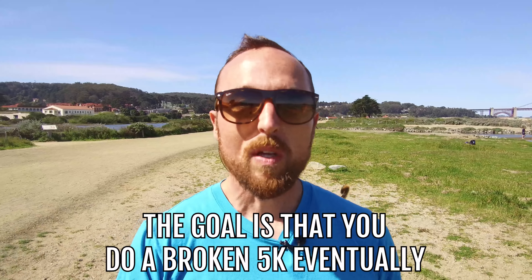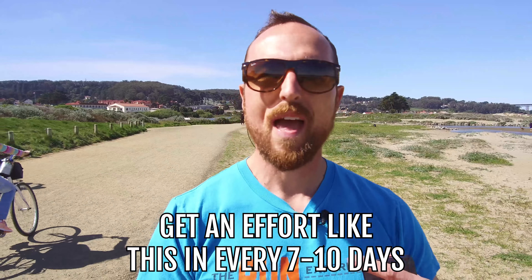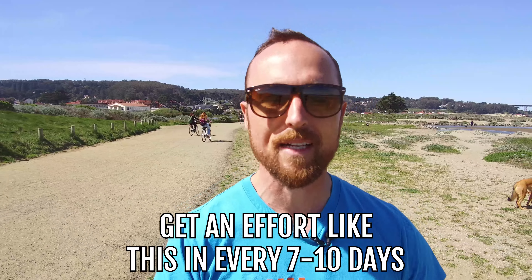That first five-minute effort is going to be controlled — almost like the first third of the race where you're pushing but holding back a little. By the second and third interval, you're just working a lot harder to maintain that effort. My goal is that you do a broken 5K eventually. For an 18-minute runner, build up to three by six minutes at that pace. For a 30-minute 5K runner, aim for three to eight efforts of eight to ten minutes at slightly lower intensity. Getting an effort like this in every seven to ten days will give you a lot of practice, and you'll be able to nail that 5K on race day.